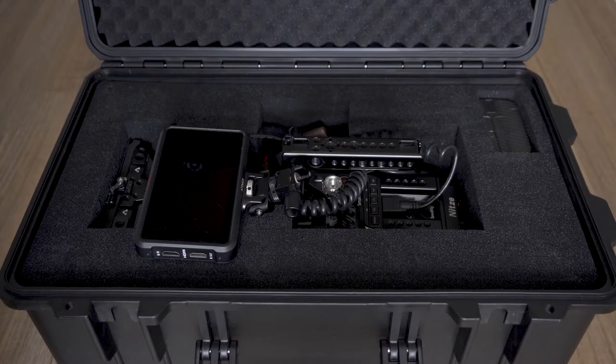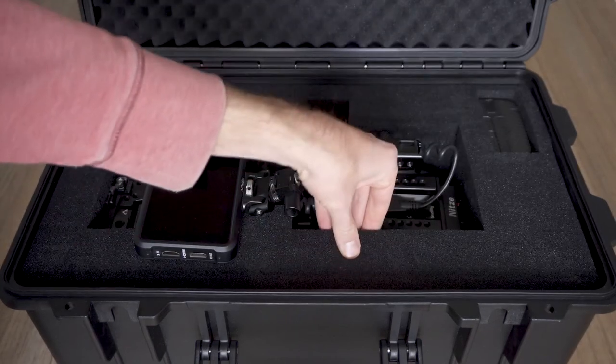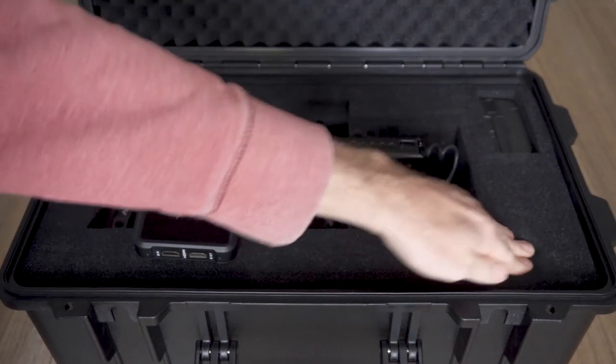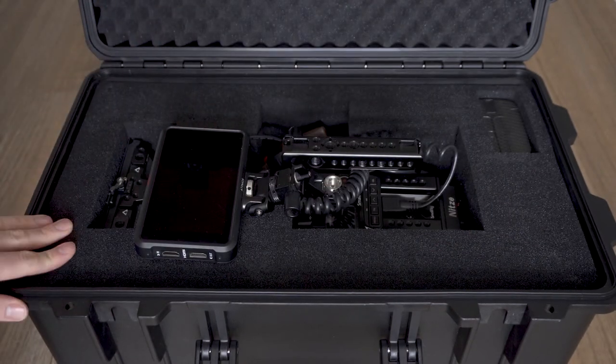You can see an example here on my camera case where, even if you push or pull on there, you can no longer even see where the joins are between those foam tabs — so it's going to be really difficult for any of them to start coming loose or separating.